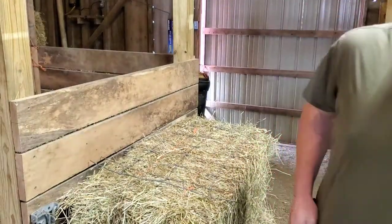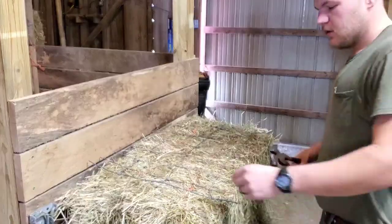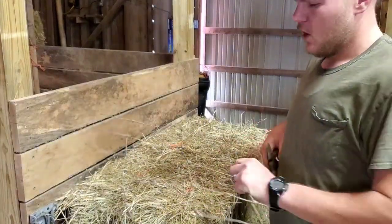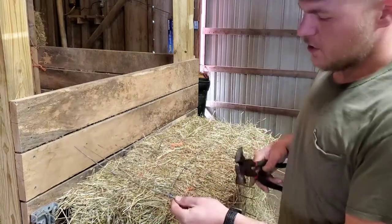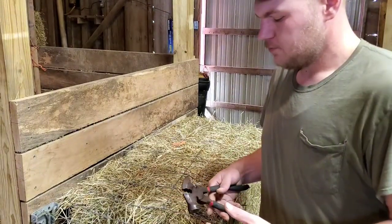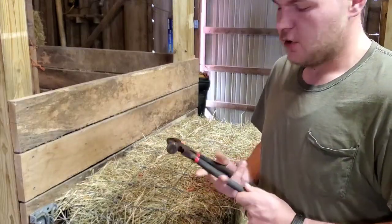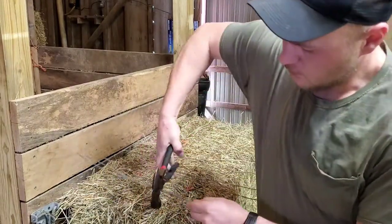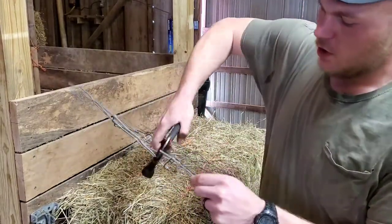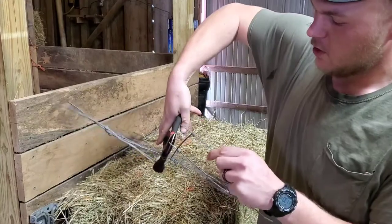Next is standard cattle fencing. The first wire is always bigger — higher gauge — but this tool goes through it almost no problem. It cuts right through, and then you can work your way down real quick with no problems.